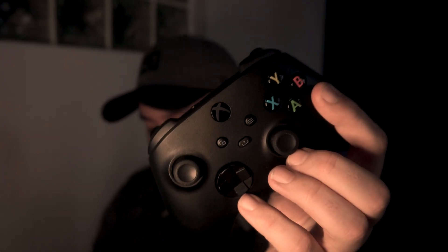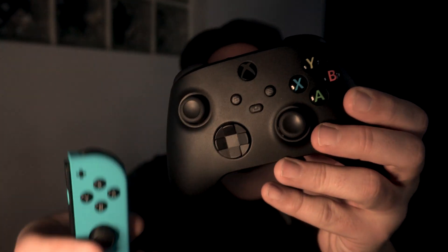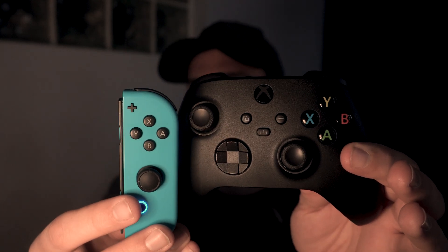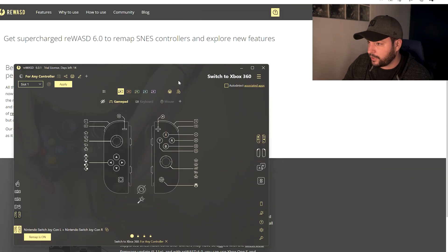One thing that can be annoying depending on your configuration is that the A, B, X, and Y button bindings are inverted: B maps to A, A maps to B, Y maps to X, and X maps to Y — everything is swapped. This is because Nintendo controllers have inverted button positions compared to Xbox controllers. I won't debate who is wrong, but if you want to fix it, it's easy.